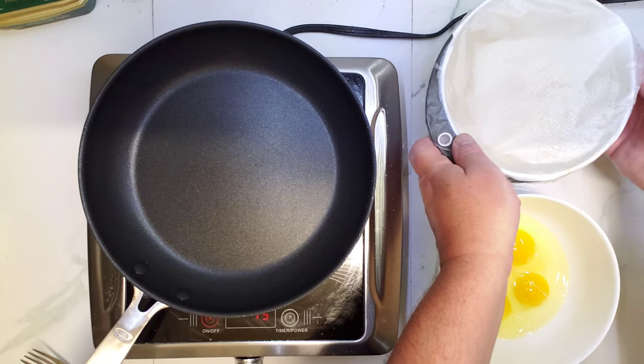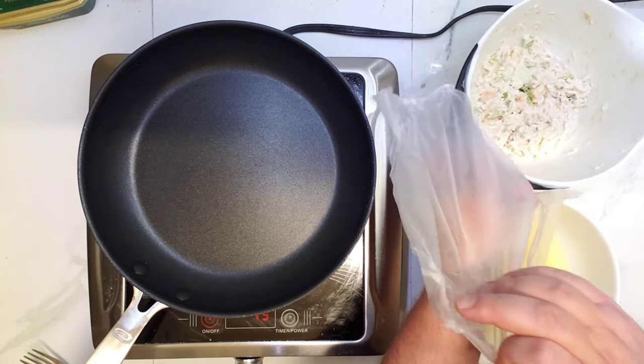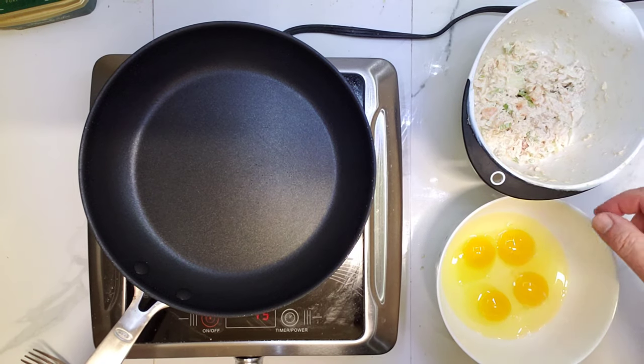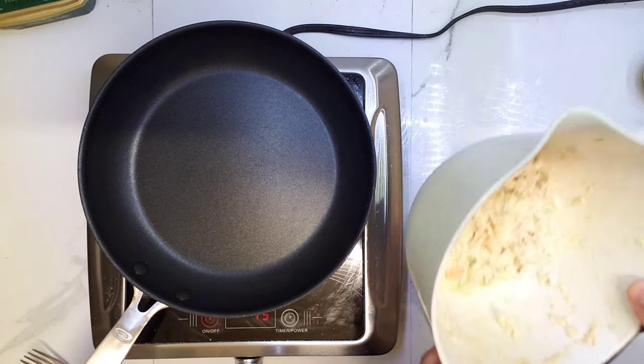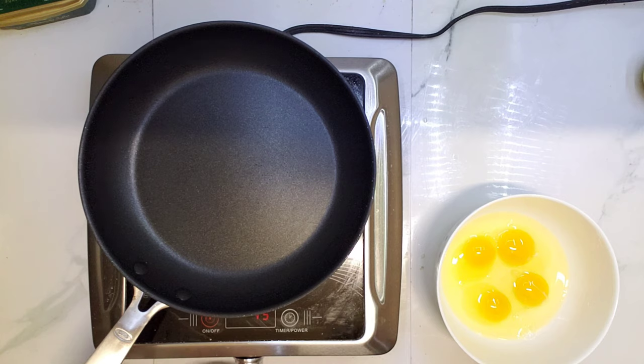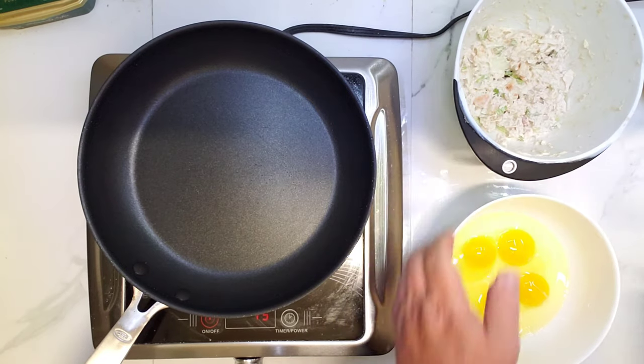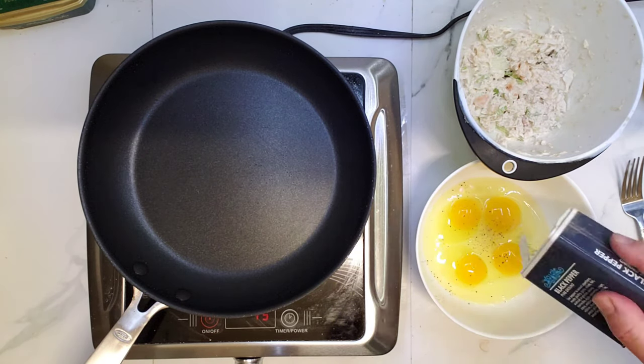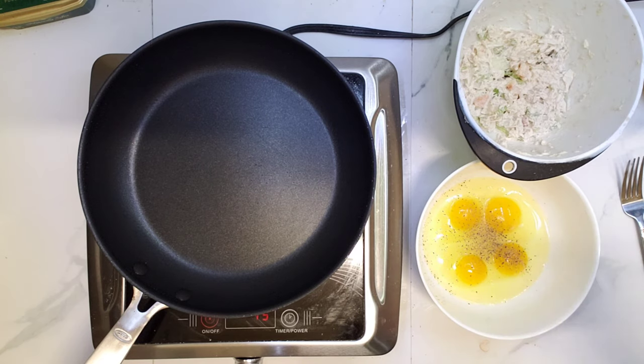Let's make tuna salad. Here is tuna salad with a little bit of cooked shrimps, and I drained some water from yesterday. Let's put some other pepper. I'm gonna dump some olive oil.